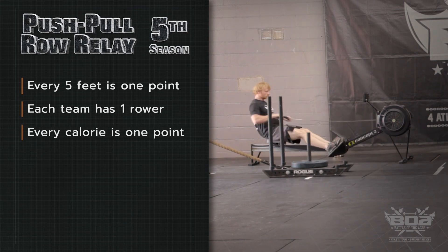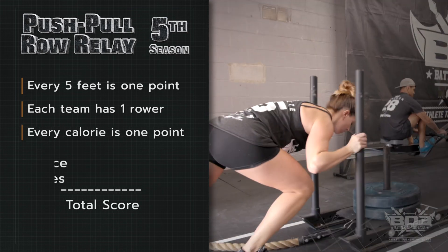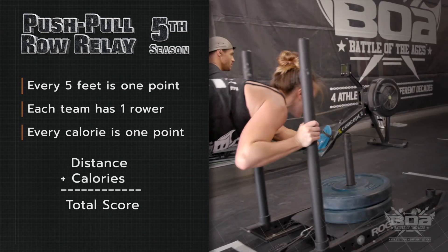Every five feet is going to be a point. There will also be a rower at that station and every calorie is going to count as a point for your total score, being a combination of how far you've pushed the sled and how many calories you've rowed. Battle of the Ages — many athletes' first competition. We want to challenge you whether you're a seasoned veteran or you're brand new to competition. We look forward to seeing you at the next Battle of the Ages.